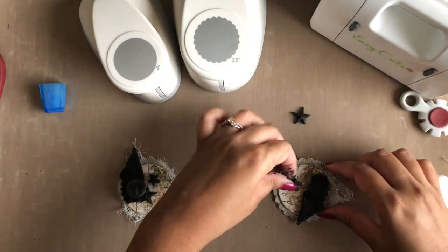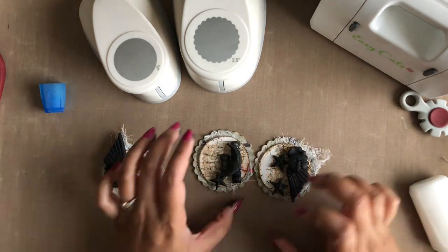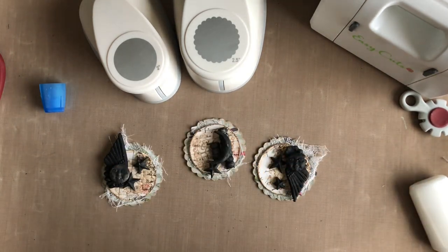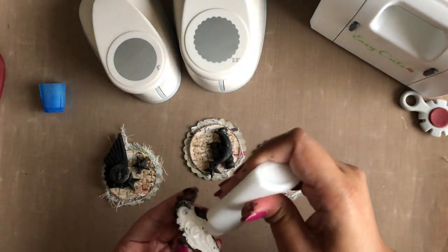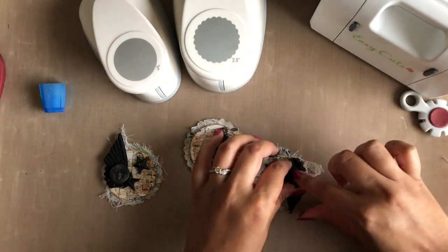Much like artist trading cards, these coins are made in sets of three at a 2.5 inch size. One can make these based on a chosen theme and then exchange with their fellow crafters and collect them as a memorabilia.